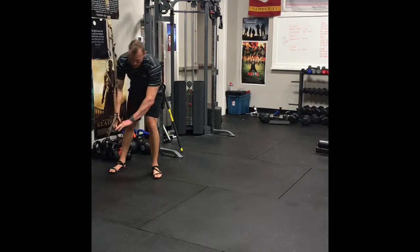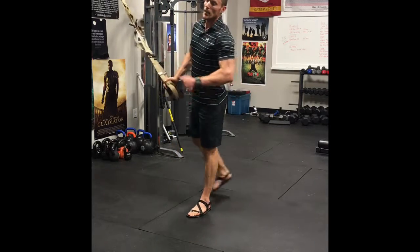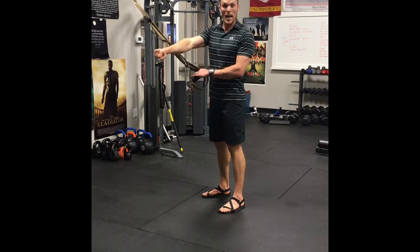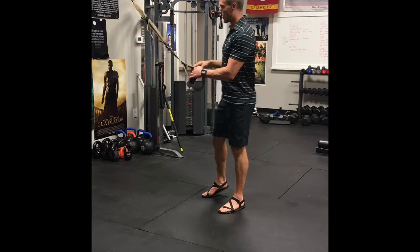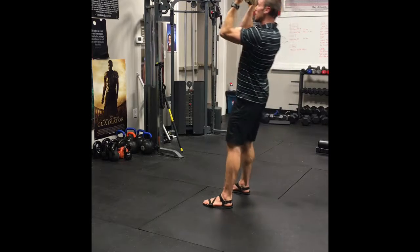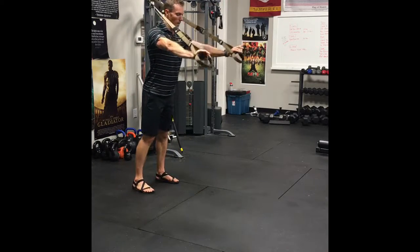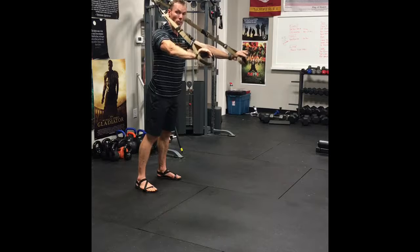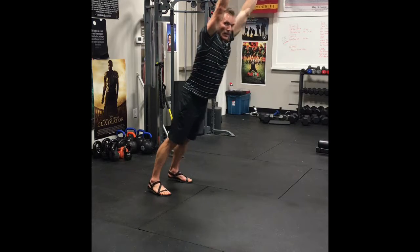These last three exercises are two on the TRX and one on the Rip Trainer, all 15 total reps. First is a roll-out — similar to an ab wheel — where your body drops down. Then TRX curls: palms up, curl up above your ears, keeping your elbows at a consistent distance from your body. 15 reps. Then almost back in the chest press position — let your full body drop down. If you notice your hips dropping, step forward, keep everything tight, and return to center.